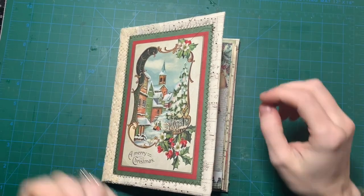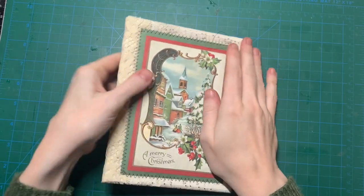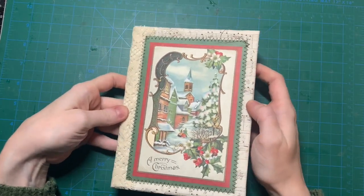Hi guys, welcome back to my channel. Today I want to show you the Christmas journal that I'm working on.